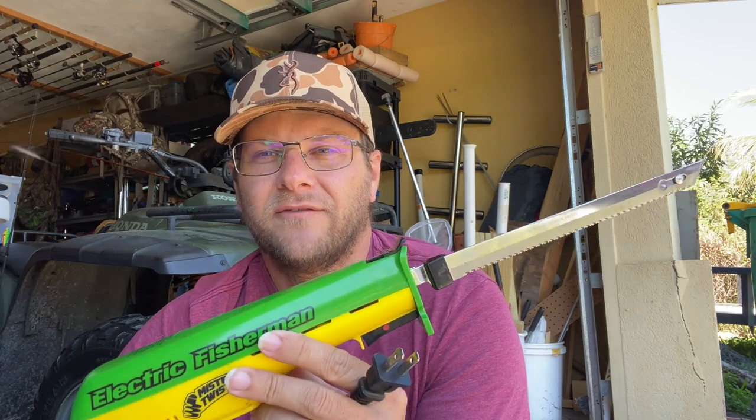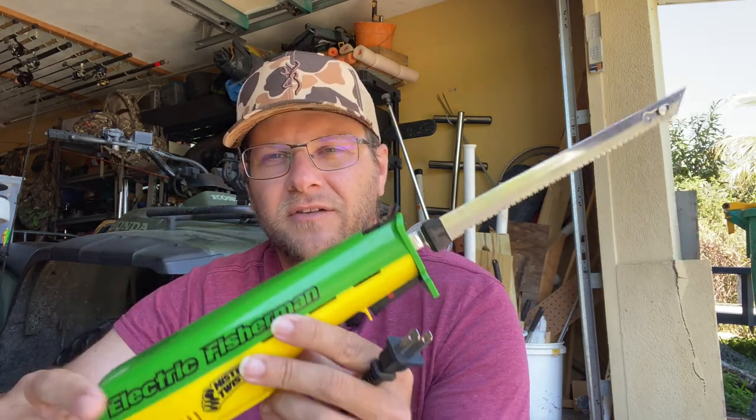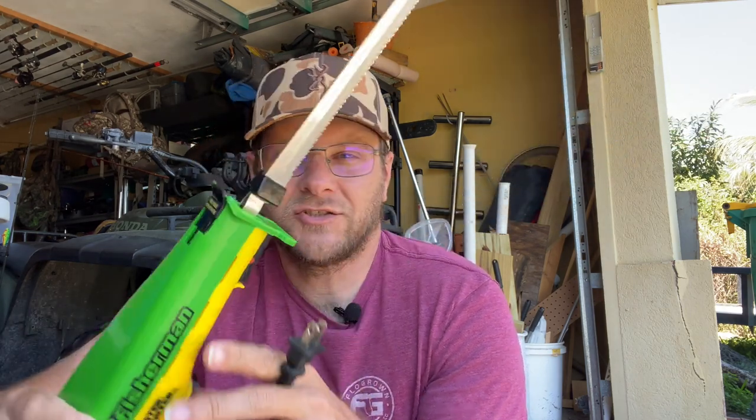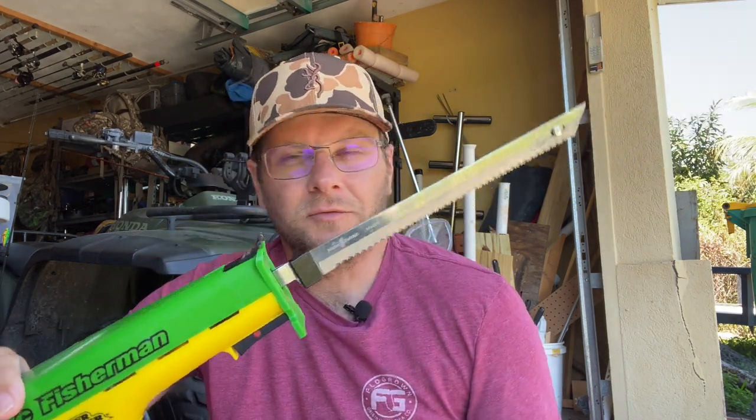If you do a lot of fishing and need to clean a lot of fish in a short amount of time, or you get hand fatigue from using a regular fillet knife, this is a great electric fillet knife to really power through a lot of fish. Everything from panfish — I've also cleaned keeper-size snook, 28 to 30 inches long with this. So again, great product from Mr. Twister.